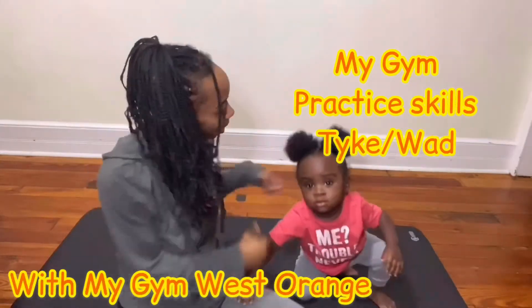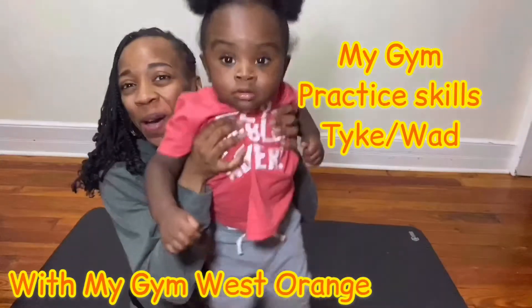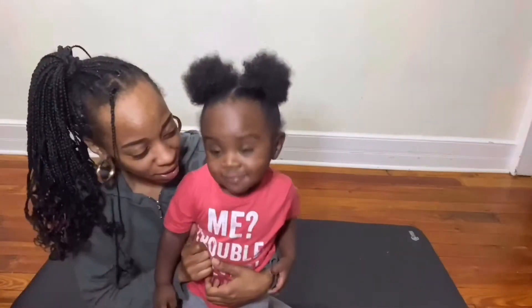Hi you guys, Ms. Denise here with my nephew Malachi, and we're going to be showing you some really cool tricks and practice skills you can do at home with your little ones. Are you ready? Ready.